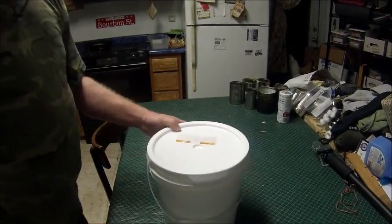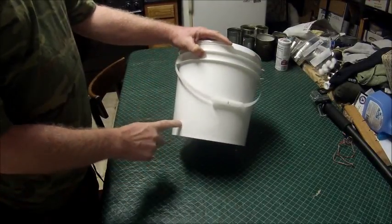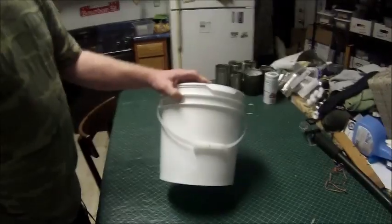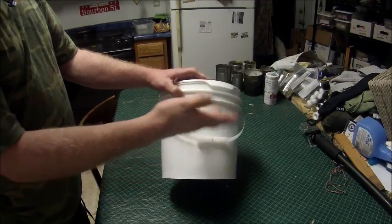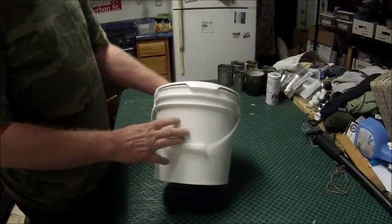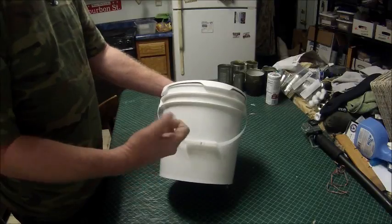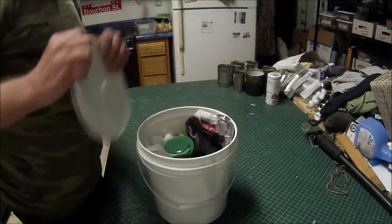I've decided to put everything in this can, because the can can be used in a survival situation. You collect wood, pieces of wood, water, dirt, whatever you need — you can collect that in this bucket. This is going to be a good car kit. You can keep this in your car. If you need water for your radiator, you've got a bucket to get the water. Let's find out what's in it.